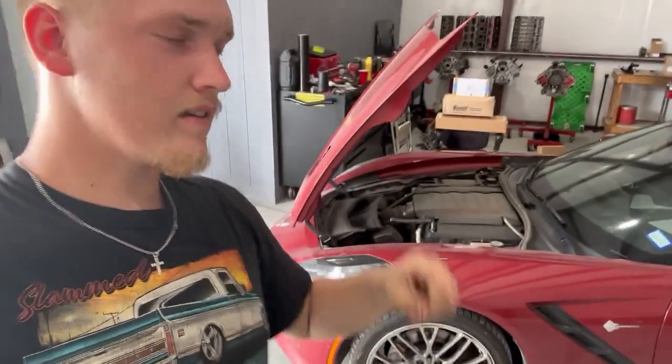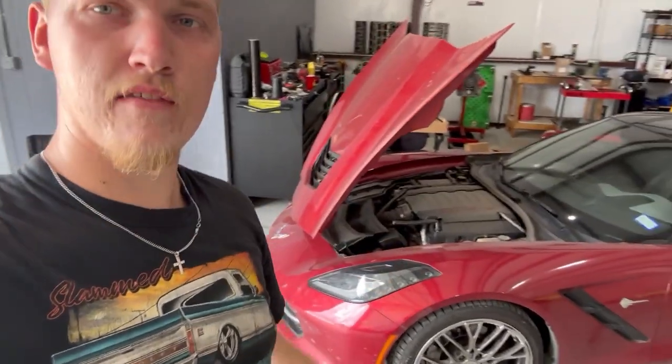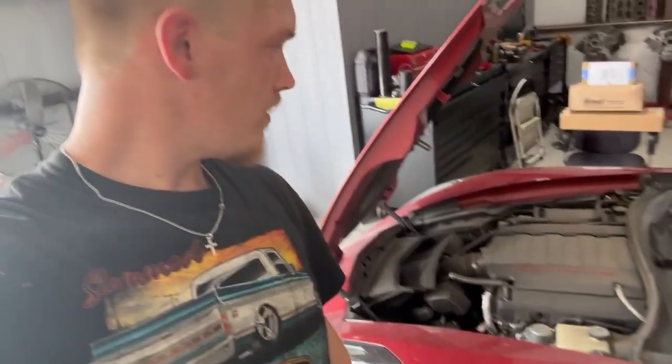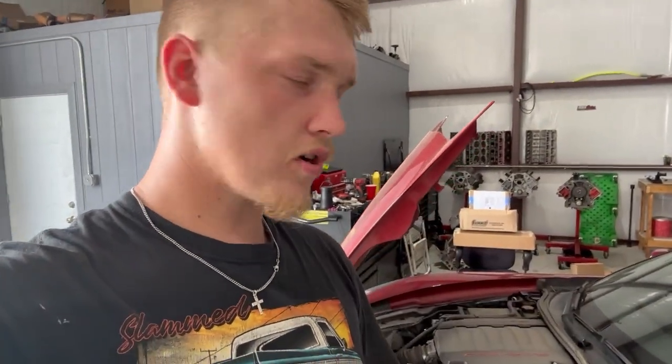What is up guys? Welcome back to Jack Stand Builds. Welcome if you're new. Today we are working on the C7 Stingray 2014. We're going to be putting an ANA supercharger on this thing right here — no other mods, no fueling mods, no cam, no E85, nothing. Just putting the supercharger on.